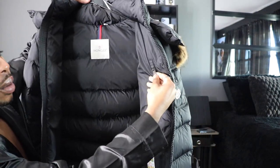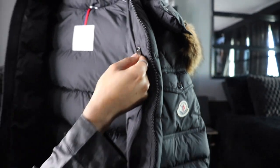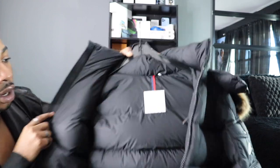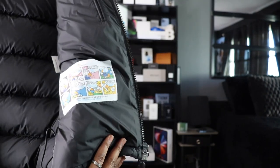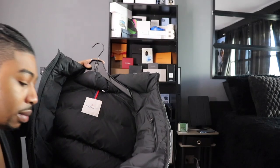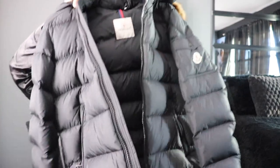On the inside we got another zipper pocket with the Moncler logo on the front. Inside it's just red and black, one solid color. Over here we have the care instructions — they're set up like a comic series, which is pretty cool. It's really just instructions on how to keep the coat clean, and at the bottom it says please check the proper washing instructions on your garment.